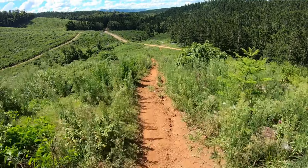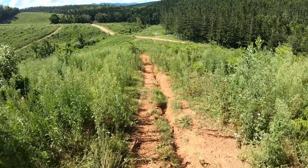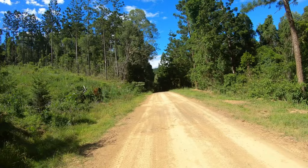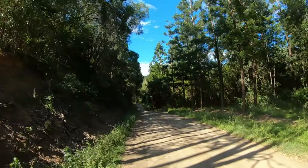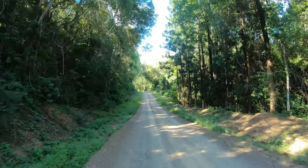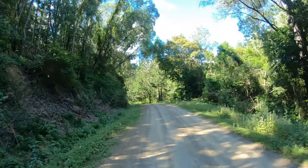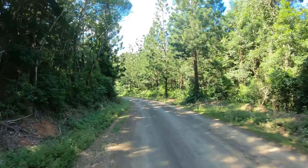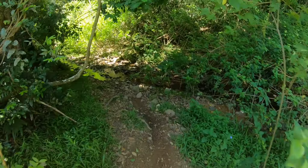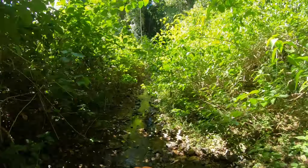No hand guards, getting prickles all in my fingers - that's always fun. I think from here we're going to head onto a mate's private property just here somewhere and do this little creek bed he has set up. I think that might be me done - I'm so spent. Been out here for a few hours. Here we are on the private property on the creek bed track.